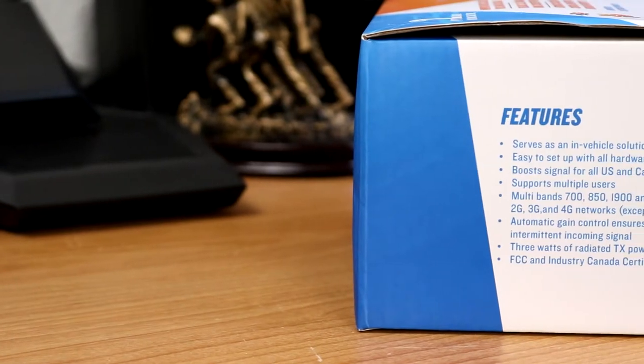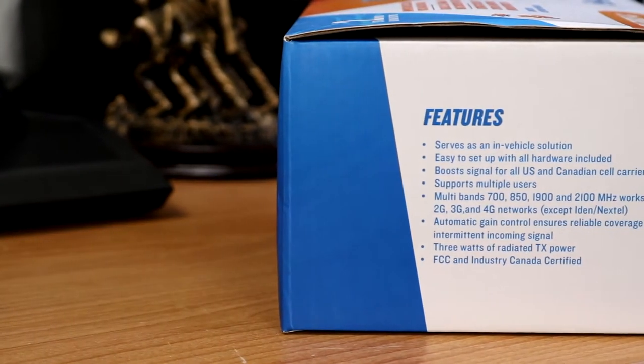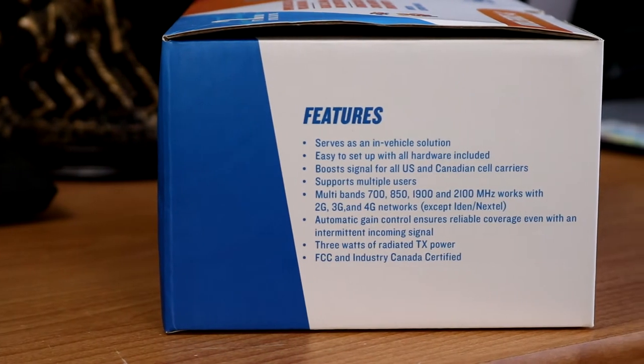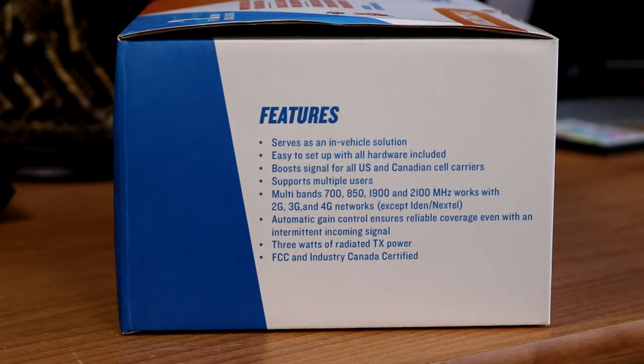Features: serves as an in-vehicle solution, easy to set up with all hardware included, boosts signal for all US and Canadian cell carriers, supports multiple users, multi-bands 700, 850, 1900, and 2100 MHz, works with 2G, 3G, and 4G networks, except for IDEN and Nextel.